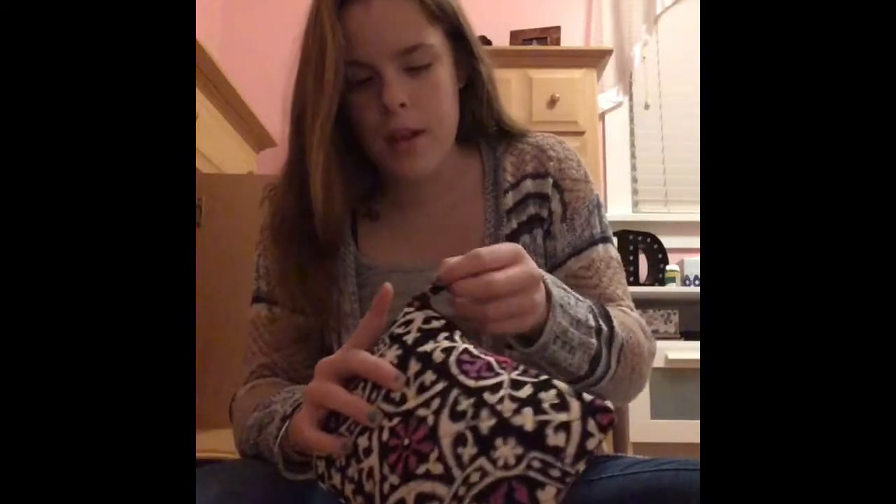Hey guys, it's me Devon and I'm gonna be doing my scrunchie collection. I'm sorry, I'm like losing my voice for some reason. I keep them in this Farrah Bradley cosmetic bag. I have ordered a scrunchie holder and it's supposed to be on its way soon, so I'm just leaving it here for now. Let's get started.